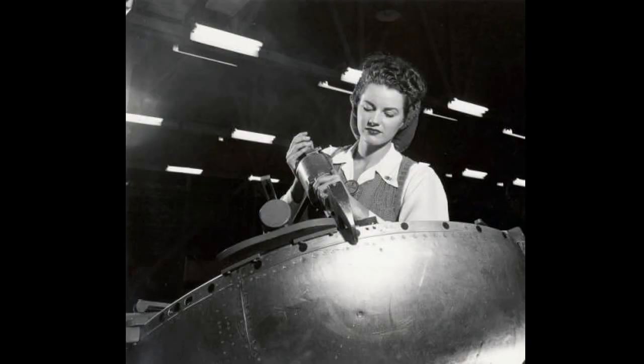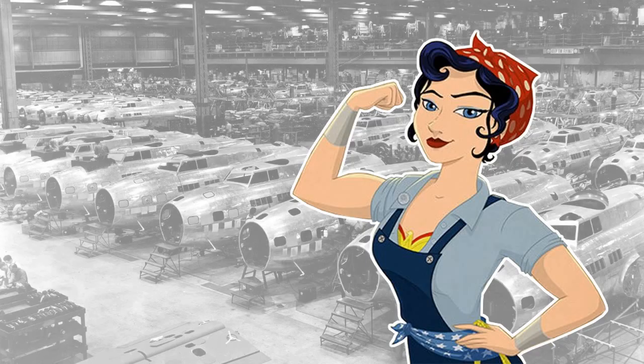A team of rivet gunners steps in to bolt the sheet to a designated portion of the frame. A rivet gunner climbs out of the plane's cockpit frame. She puts the tool on the work table and pulls off her goggles to adjust the bandana around her head. Elsie's shirt sleeves are rolled up, revealing her newly developed muscles that ripple with each move. She takes a deep breath, then loads her gun with more rivets before joining the line again.